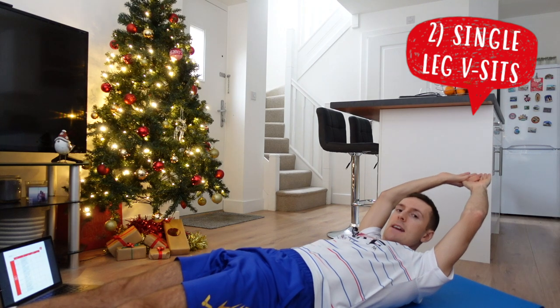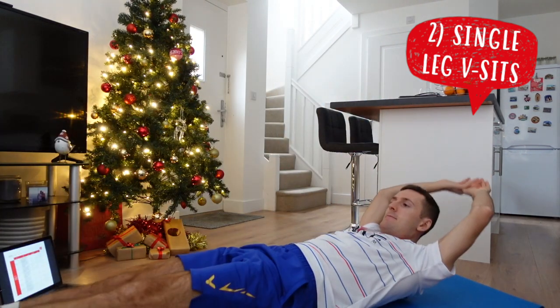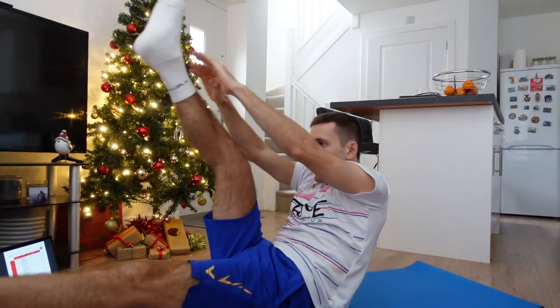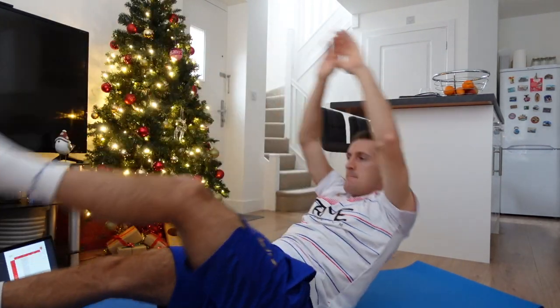Single leg V-sits now — straight into it. Both arms ahead, ready? One, two, three, four, five, six. Good. Legs as straight as possible in that one, but I appreciate not everyone will be able to have a really straight leg, so just do the best you can.